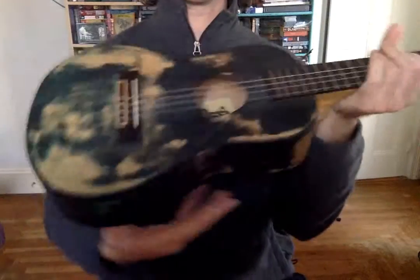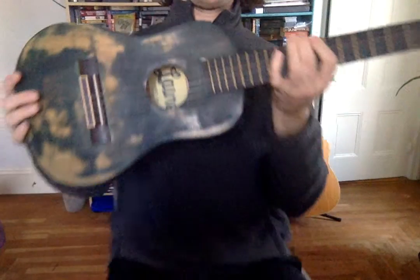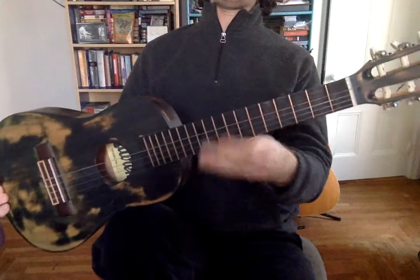The next thing I want to review is how you hold the ukulele so that we can play it right. On the body of the ukulele there's a nice little curve, and that curve is designed to sit right on your leg.